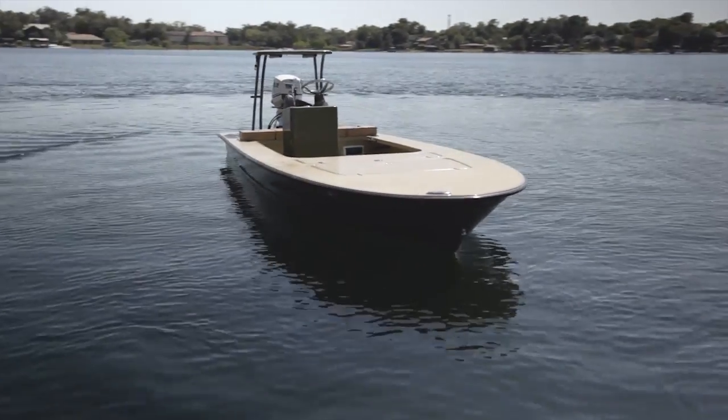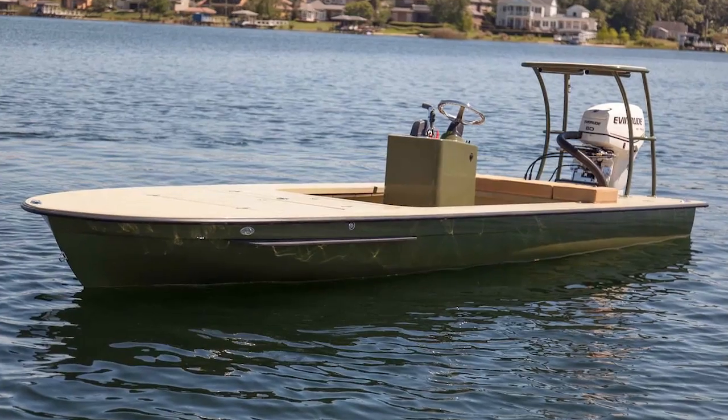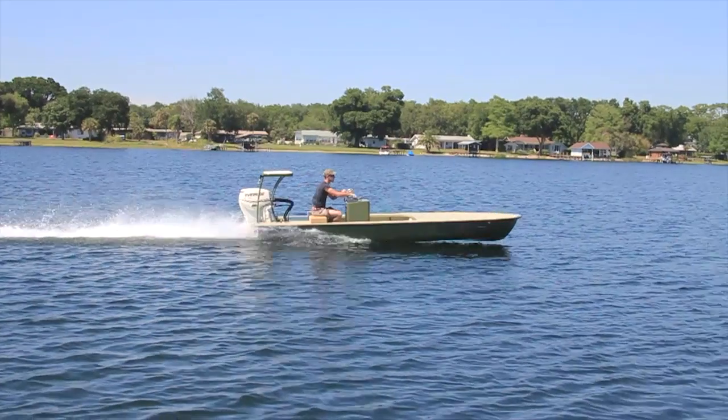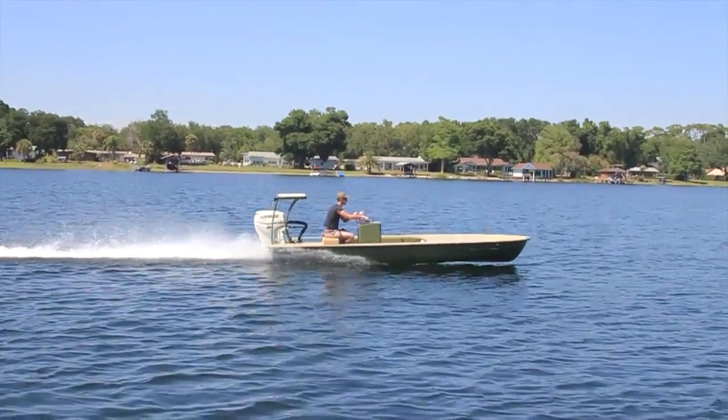I'm going to talk a little bit about what makes it one of a kind. Starting at the bow, going backwards, we're going to go over some of the options. First of all, notice the color on this — we haven't done this one in a while. This is an olive drab and a tan with a blackout package going on the boat. This boat is going to be used in the winter in Texas for duck hunting, as well as backcountry redfishing and trout fishing.